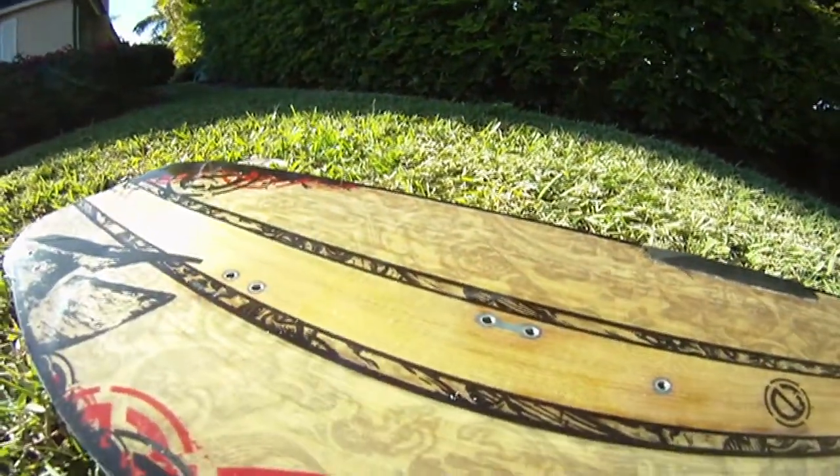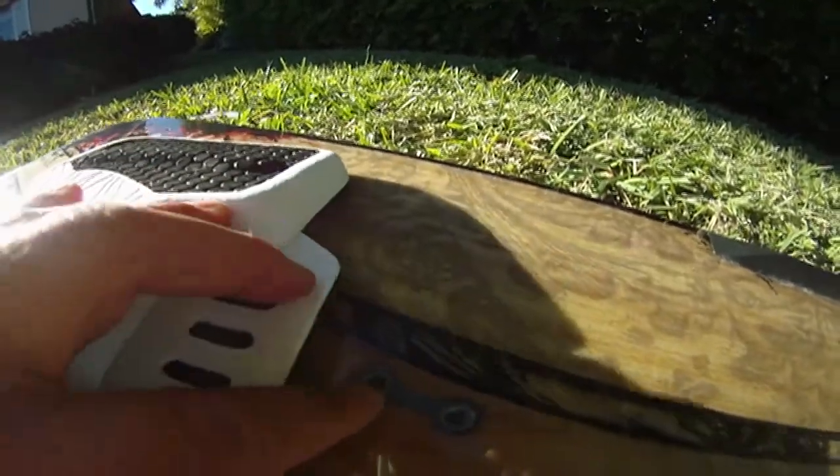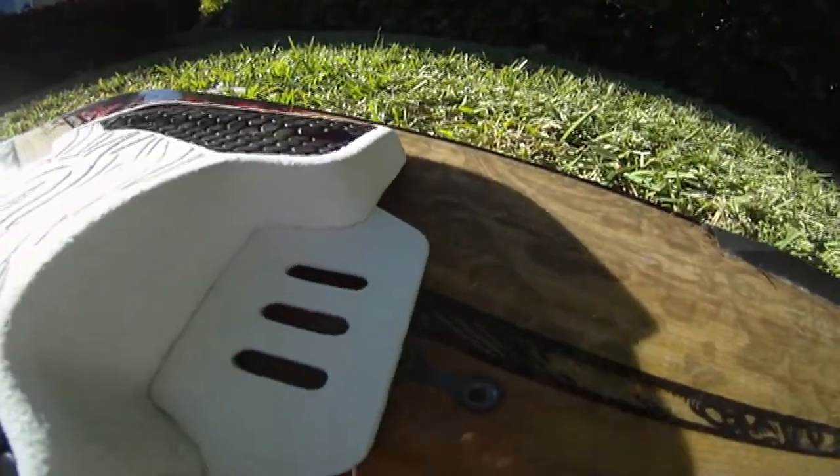Let's go on the other side and do the same thing. Take the left pad and put it on top. Make sure — I like wide stands, so it has to be on the wide. If you like short stands, put it on the short stands insert.